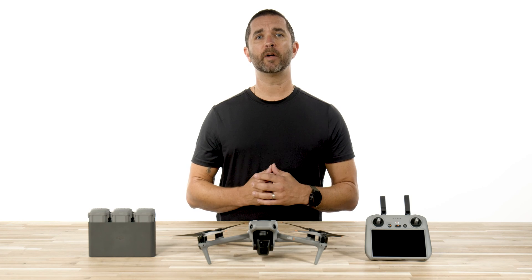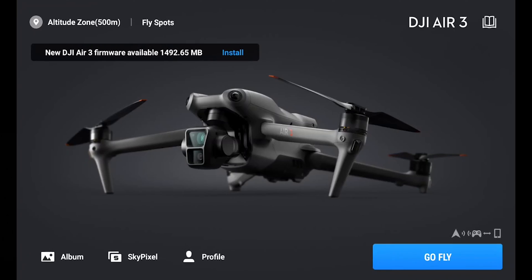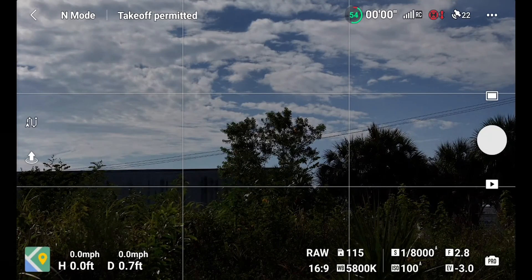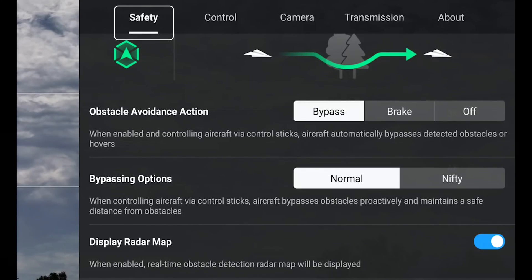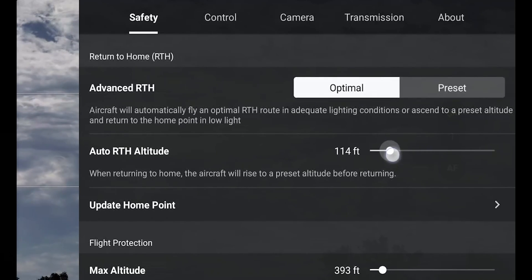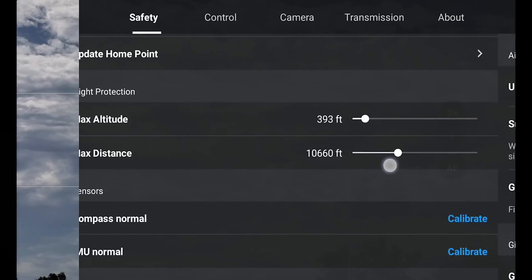After completing your pre-flight checks, you are now ready to take flight. Place your aircraft in an open, flat area with the rear of the aircraft facing towards you. Launch the DJI Fly app and enter the camera view. Before you take off, make sure that the obstacle avoidance action is activated in the DJI Fly app by tapping the settings icon, selecting safety, then set the obstacle avoidance action to bypass or brake. Make sure that you set an appropriate max altitude and return to home altitude and wait for the aircraft self-diagnostics to complete. If the DJI Fly app does not show any irregular warnings, you are good to start the motors.